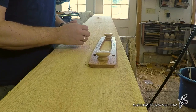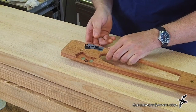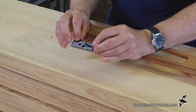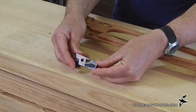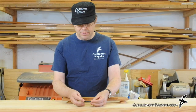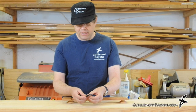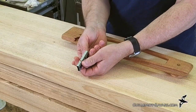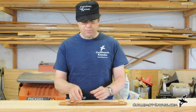Until I came across a tool made by Veritas. It's a miniature shoulder plane — it's the cutest little thing. It almost looks like a toy, but it's made exactly like their full size shoulder planes. It's got adjustable depth, it sharpens up really well, it's got nice steel on the blade, and it is a quarter inch wide. So it's perfect for strips.